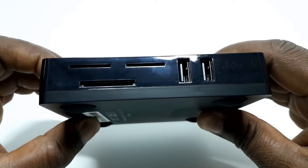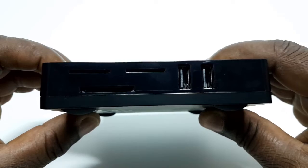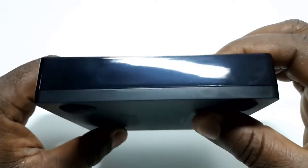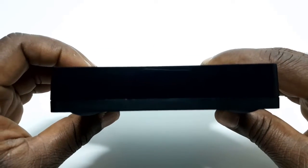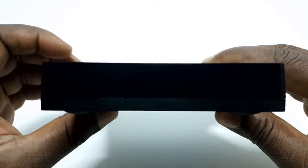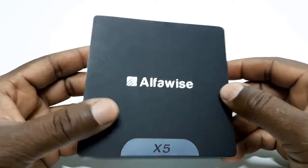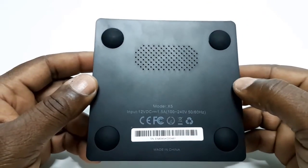To the side you have two USB 2.0 ports, an SD card slot, and two ventilation holes. There's nothing on the other side. To the front you have an LED power light. To the top you have the AlphaWise branding, and to the bottom you have very small ventilation holes.